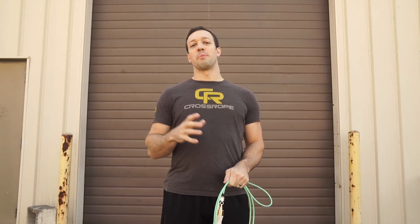What's up jumpers, Dave Hunt with Crossrope. I'm here to bring you another tutorial on a little bit more of a challenging skill: double under crosses.